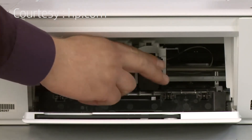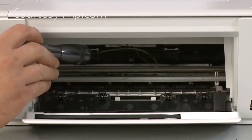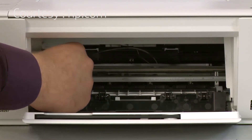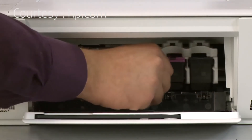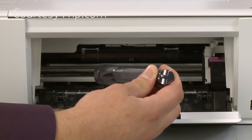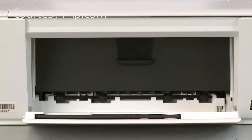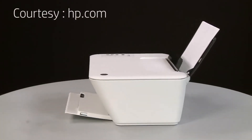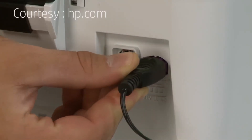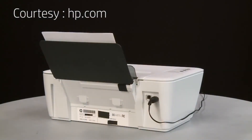Reach into the cartridge access area and manually move the carriage. Move the carriage to the left side and use a flashlight to check the right side of the carriage path for any obstructions. Remove any obstructions found. Then move the carriage to the right side and check the left side of the carriage path for any obstructions. Remove any obstructions found. Once all obstructions are removed and the carriage can move the full width of the carriage path, close the cartridge access door. Turn to the back and reconnect the power cord into the printer, then reconnect the other end into its power source.